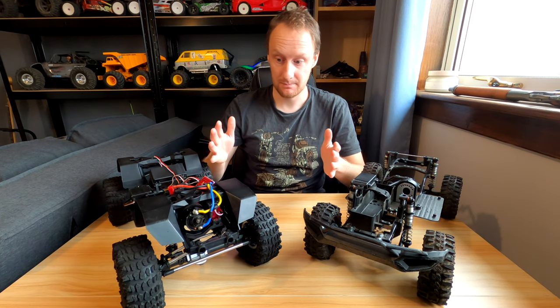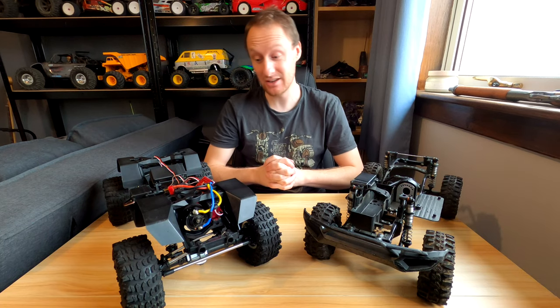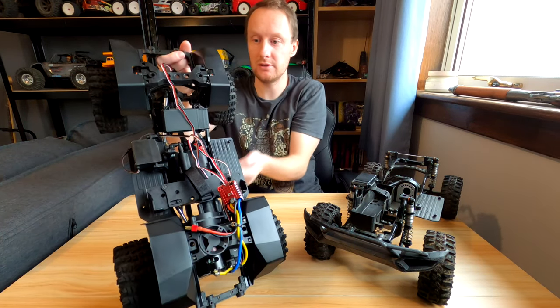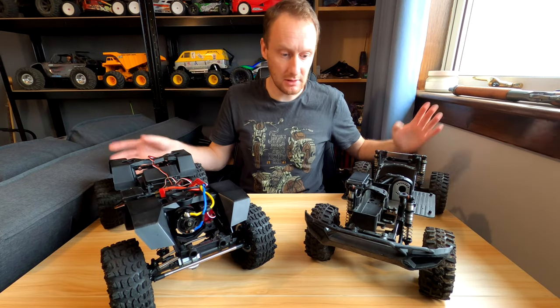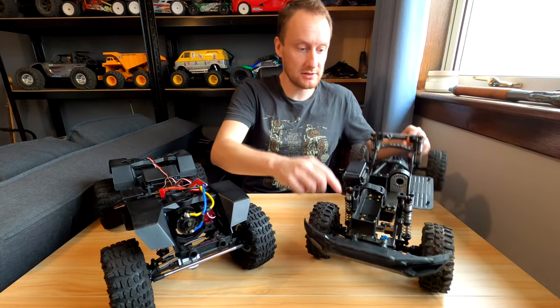The axles are the same. The chassis rails are the same and some of the braces — this brace here, for example. So a lot of the stuff is the same, to be fair. And also the side plates are the same.